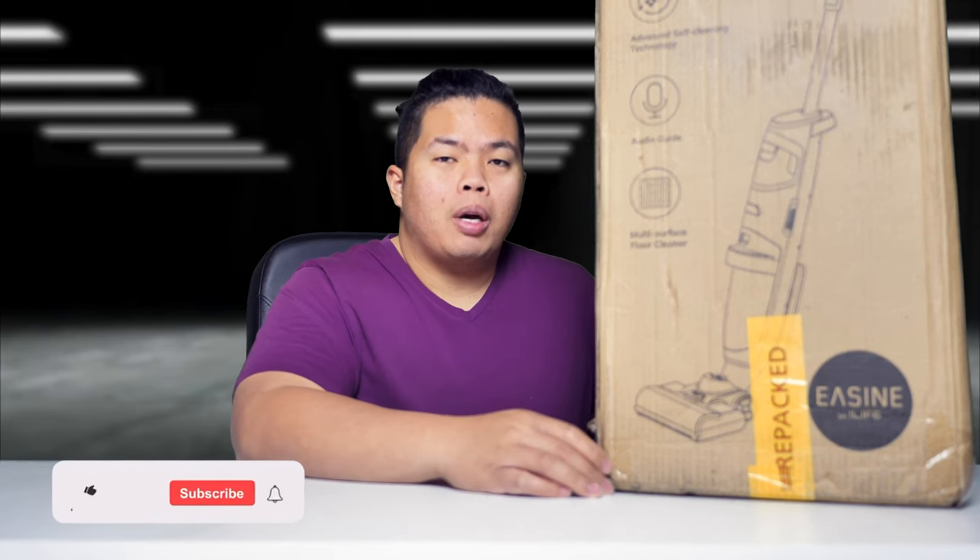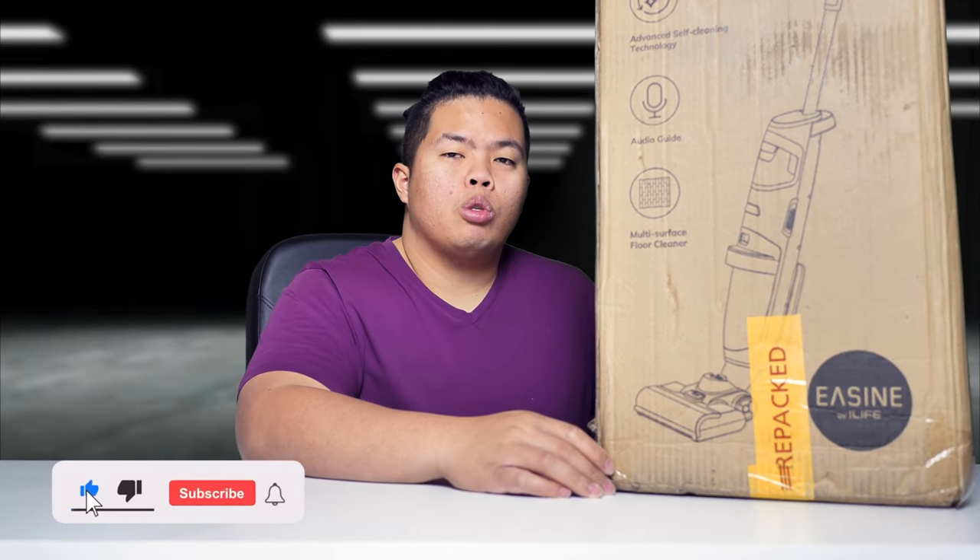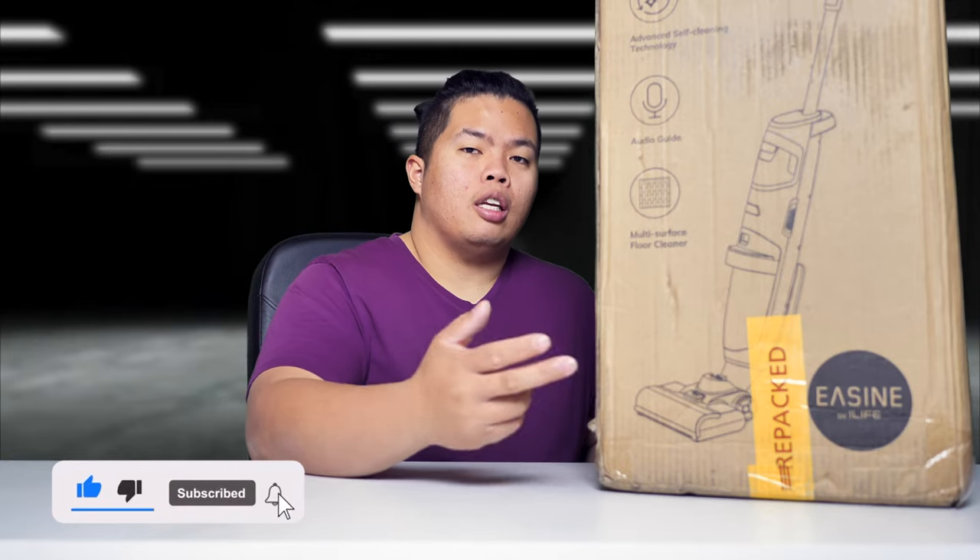First things first, make sure to hit that subscribe button below, hit that notification bell so you can be notified of next videos to come with tips and tricks and unboxings just like this one. Check out my merch below, hit the like button as well so you can beat that YouTube algorithm. Without further ado, let's go ahead and show you what this thing can do.